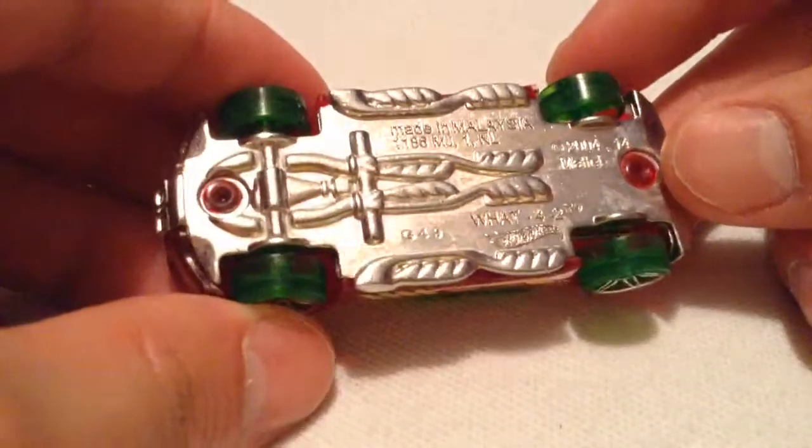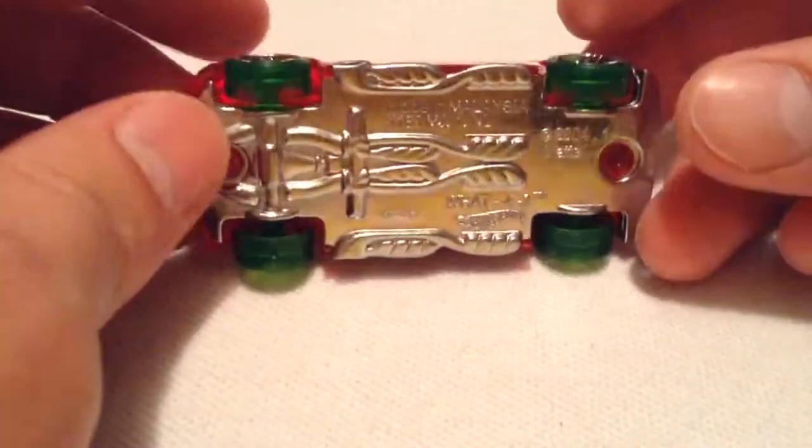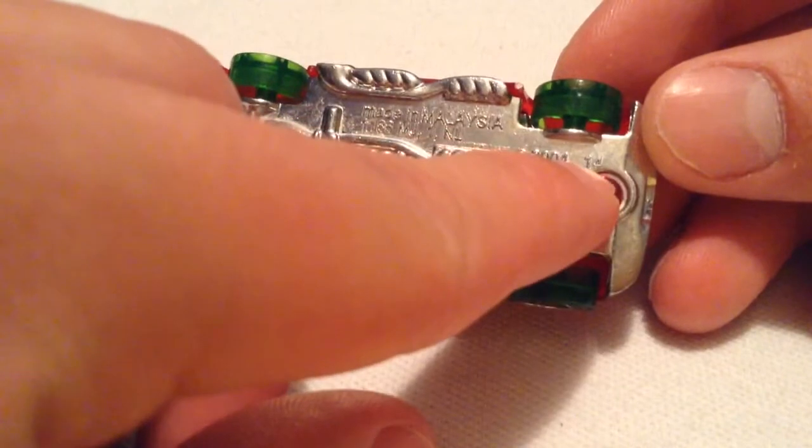The cars are best for track, whatever you prefer. Now, this casting's been around for a while. It says 2004 on the bottom — might be the year it was made. I like it when Hot Wheels does that too; it says 2004 and then 2014.